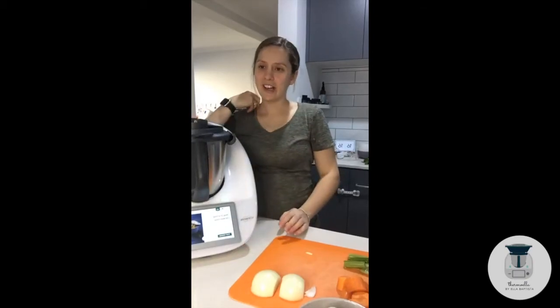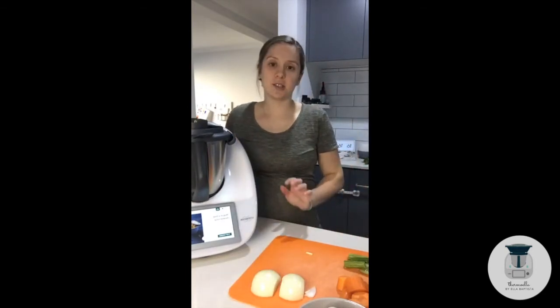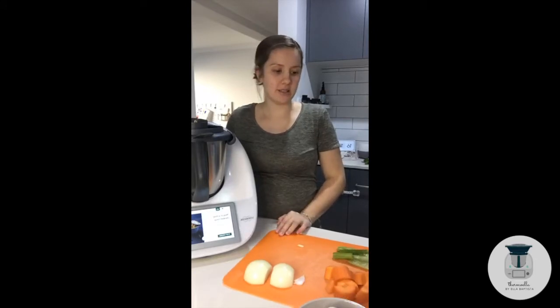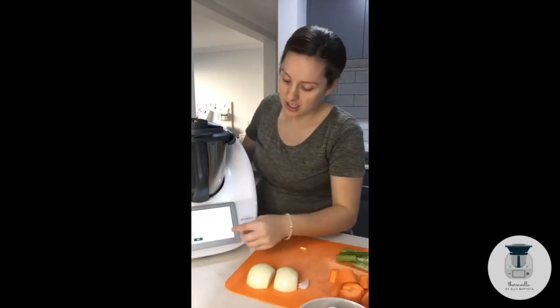Good afternoon everyone. I am making another dinner tonight — Hug-in-a-Mug Chicken Soup. This is a super easy soup recipe and it's really delicious. I feel like it's just got a lot of goodness in it, so we're going to get straight into making that.